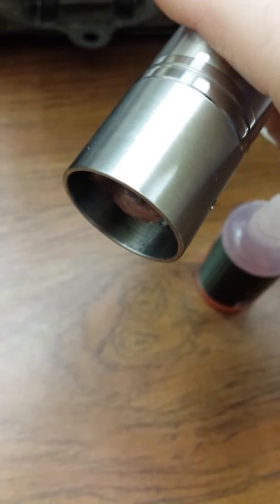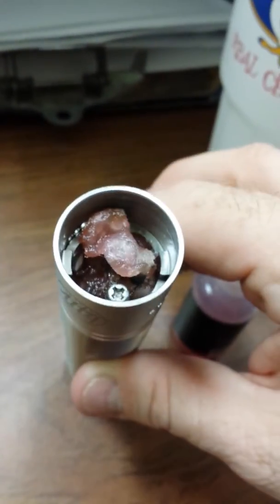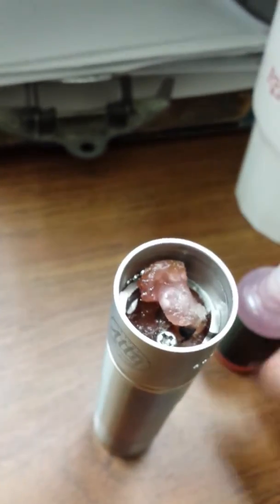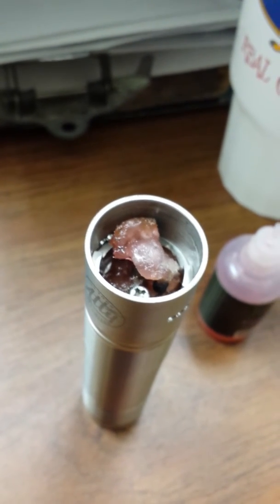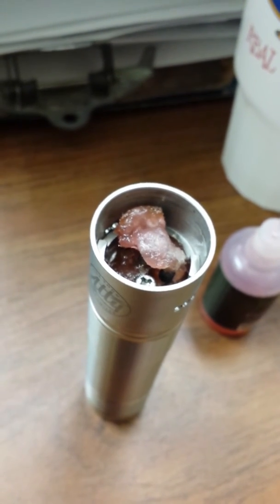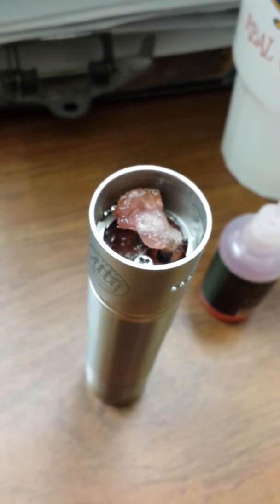I could probably turn this and not have any liquid drip out — it's all absorbed. See how many drops I put in there and nothing's coming out. That is amazing. I could probably still put some more in, but I'm going to throw a couple more drops in. Yeah, I can vape on this for 30 minutes instead of five to ten minutes. This is awesome, I love this thing.